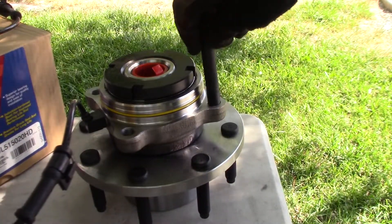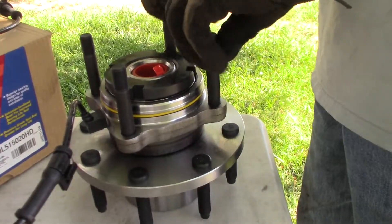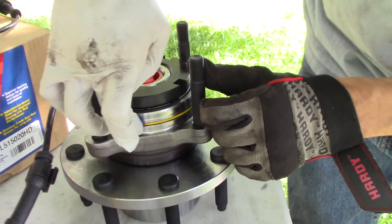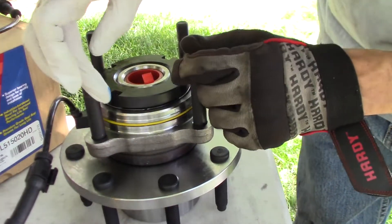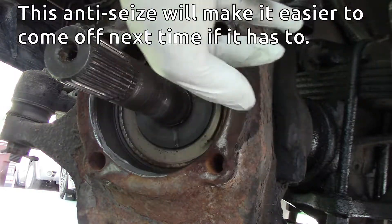Let's install these studs. Let's lube up this o-ring so that it goes in nicely — this will make it easier to come off next time if it has to.